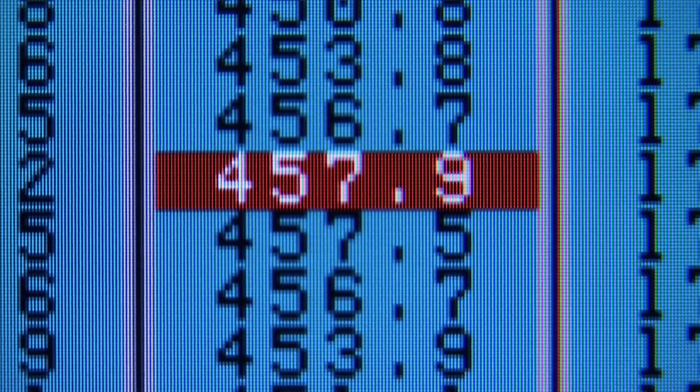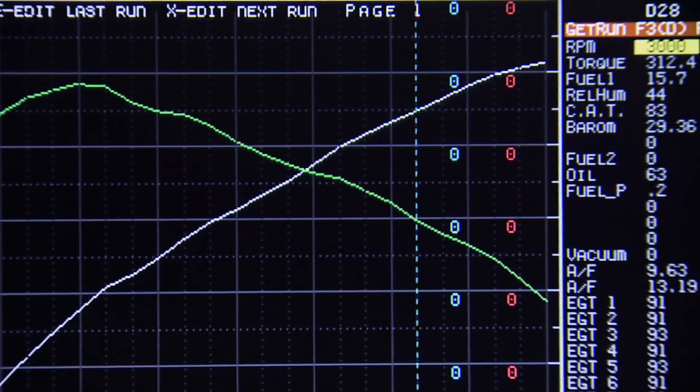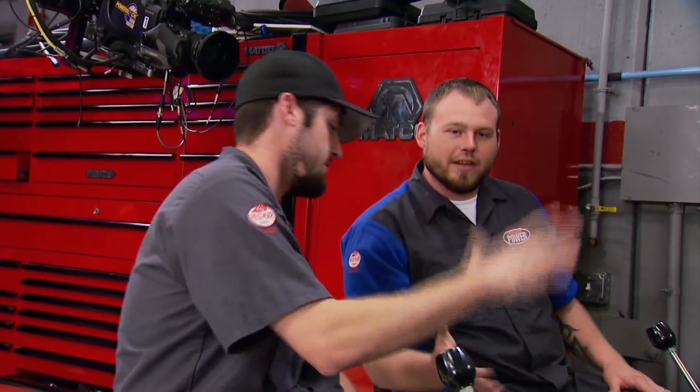That thing is crisp — it sounds good and likes to climb. The result: 471 horsepower and 457 torque. That torque number has been within two foot-pounds on every single pull since we started. Want to see if it'll pull 10,000 RPM? No — there it is. That's solid.